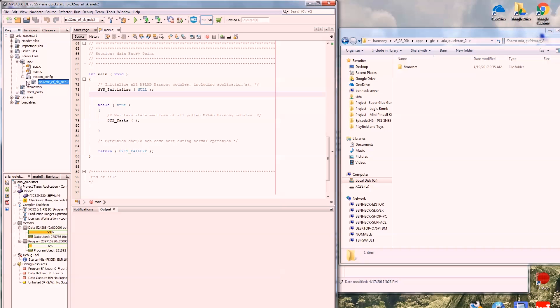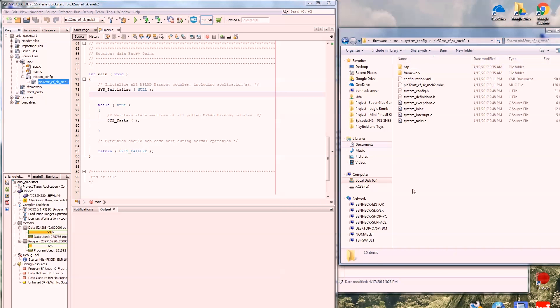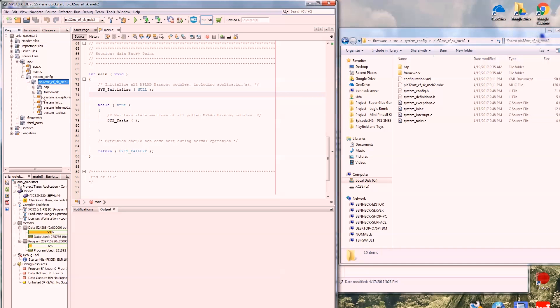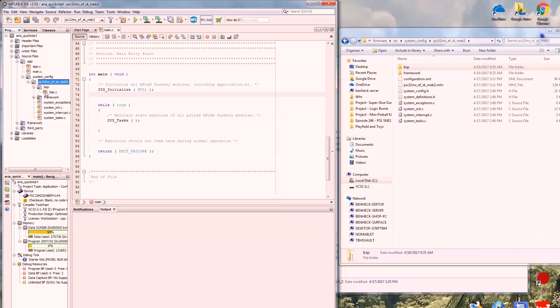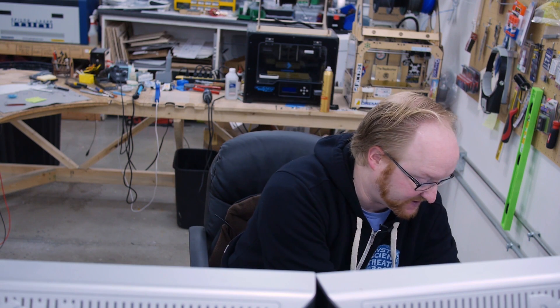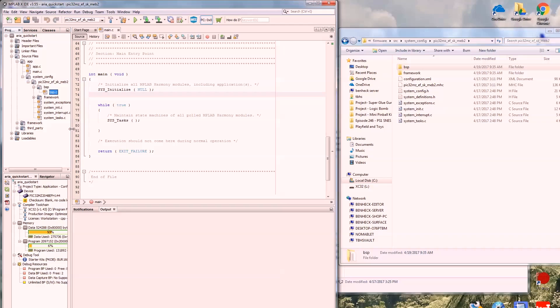If you have multiple configurations you would see multiple folders here. This one is set up for one of the dev boards. If you don't set a configuration, this folder will just say default. Diving into source system config, you see the definition of the board. BSP stands for board support package — on this board it has three LEDs and three switches, and if you enable the board support package it will give you functions to use those things immediately. These are always present: system exceptions and initialization.